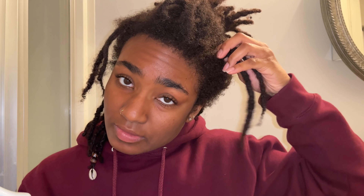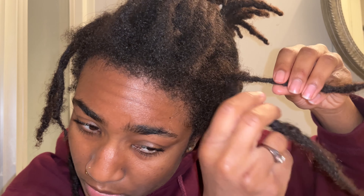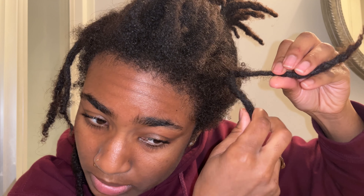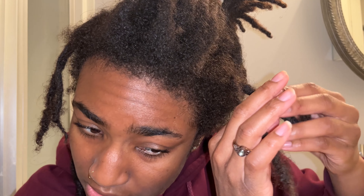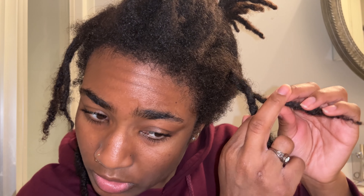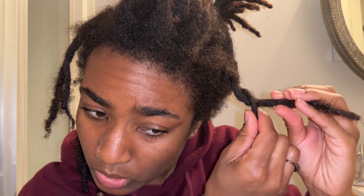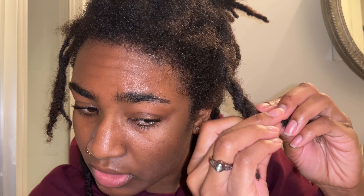Next step: I'm going to spray some more distilled water on the rest of this section. Then I'm going to two strand twist these locks — I'm going to take both of them and twist them. I'll swirl them and then start two strand twisting, continuing that pattern all the way down to the bottom.